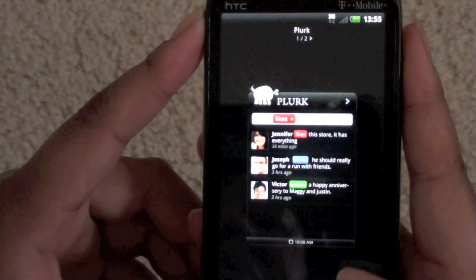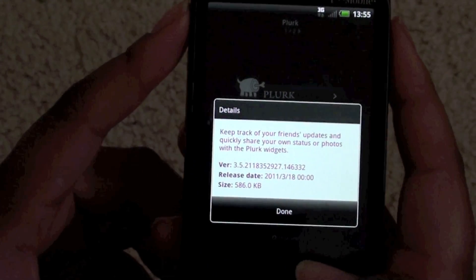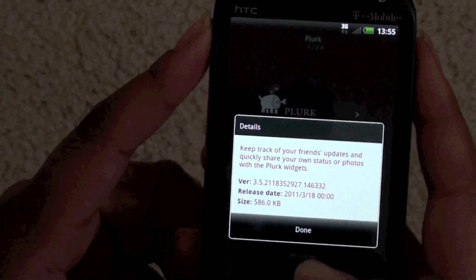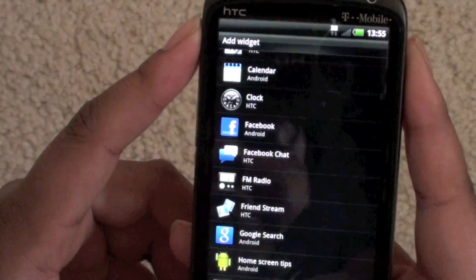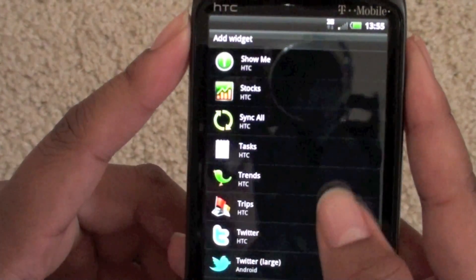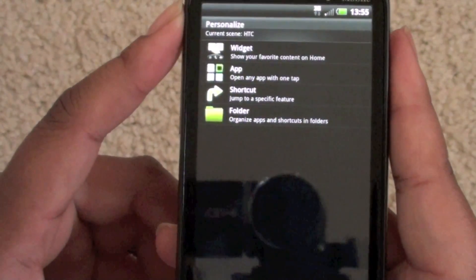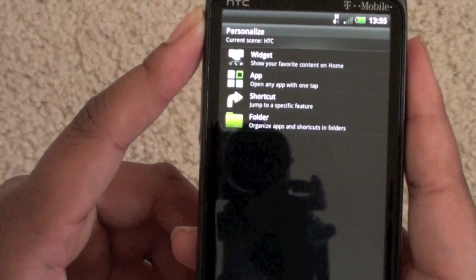I wanted to check out Plurk and see what it was — it says it helps you keep track of your friends' updates and quickly share your own status or photos, so it's like the other apps they have for that. Then they have Facebook chat on here, and Trips — that's about it that I see that's new. A lot of people say they have different widgets but I don't see it.